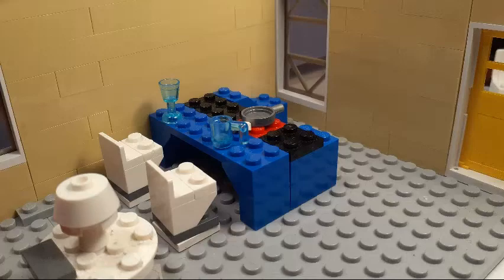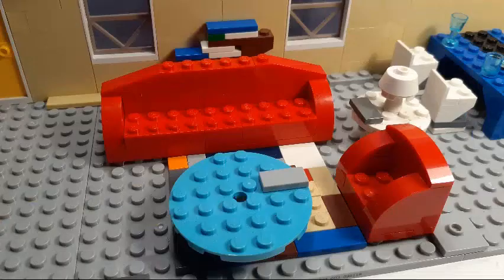In this next picture, we have the living room. Again, it almost looks identical to the first house. I slightly changed the design of the couch — it has more bricks to make it look more cushioned. Everything else is the same.